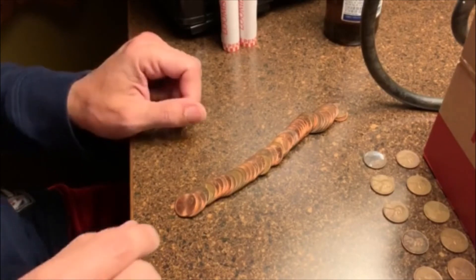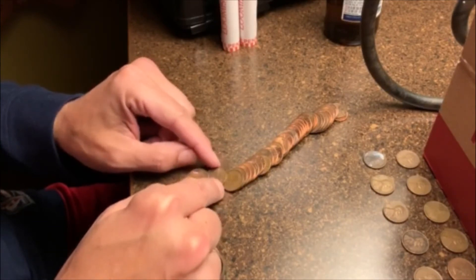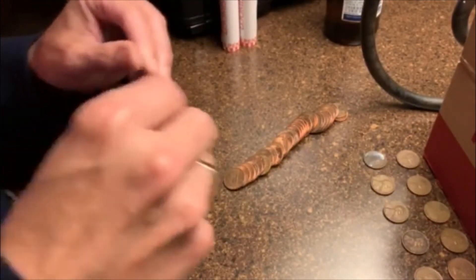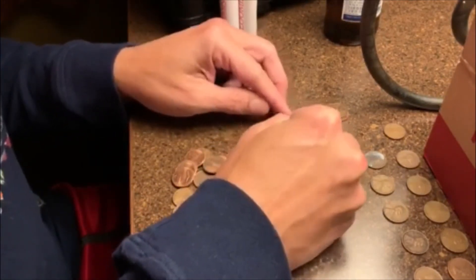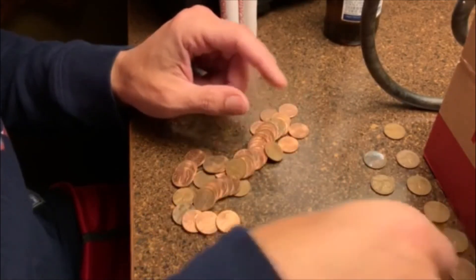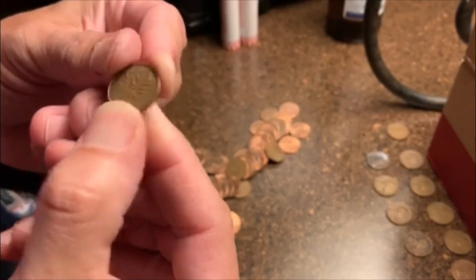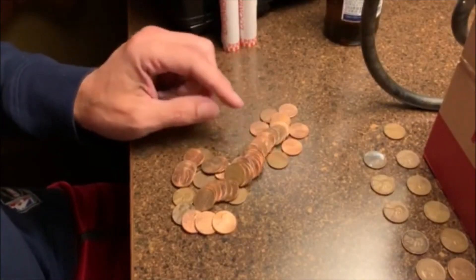Alrighty guys, roll 39 — this one looks old. It isn't as old as I thought it could be, but it is a 1941 Philadelphia. So that will be our ninth wheatie. Let's see if there's anything else in here — there is not. A couple rolls ago, right at the end of the roll, I got another young head and it is a 1959. Pretty cool.